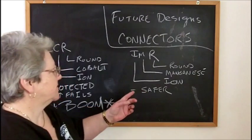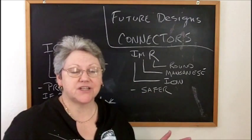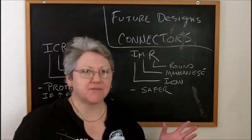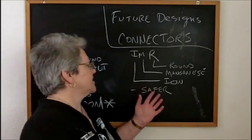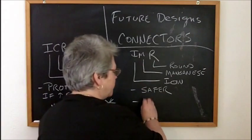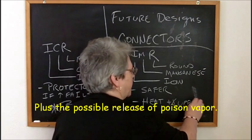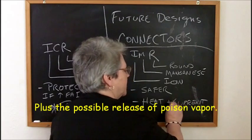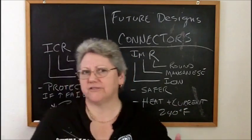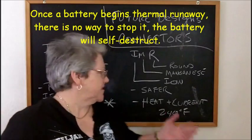On an IMR battery we have safer chemistry, but these pack a tremendous amount of instantaneous amperage - far more than we need for vaping. This thing can dump 60 amps of current in some cases. If these are shorted out, they'll release a tremendous amount of heat plus current - they've got absolutely no protection in the battery. These will reach a temperature of about 240 degrees Fahrenheit, around 105 degrees centigrade, in about 30 seconds if shorted out.